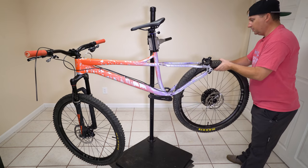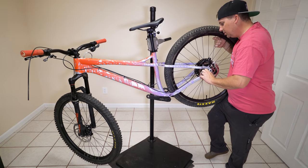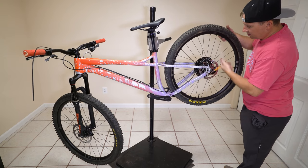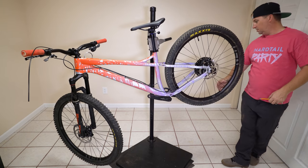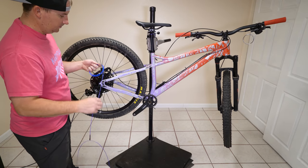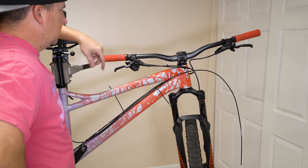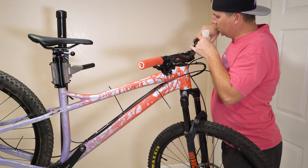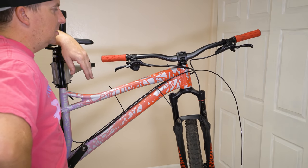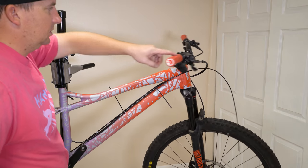I decided to make a last minute change and throw the Nukeproof wheels on here instead of those Stans. I've already reviewed the Stans and I know what they ride like, but I have no clue what these ride like — so it's time. These are more the type of wheels you guys are going to be interested in, 30mm inner. Really high engagement. These bleed just like Shimano's — in fact I've got a Shimano funnel kit here just topping these off. They use mineral oil just like Shimano's as well, which is friendlier on the environment, but it does break down a little bit faster in heat and contaminate a little bit easier versus regular DOT fluid. But pro World Cup downhillers are using these, so I'm not worried.